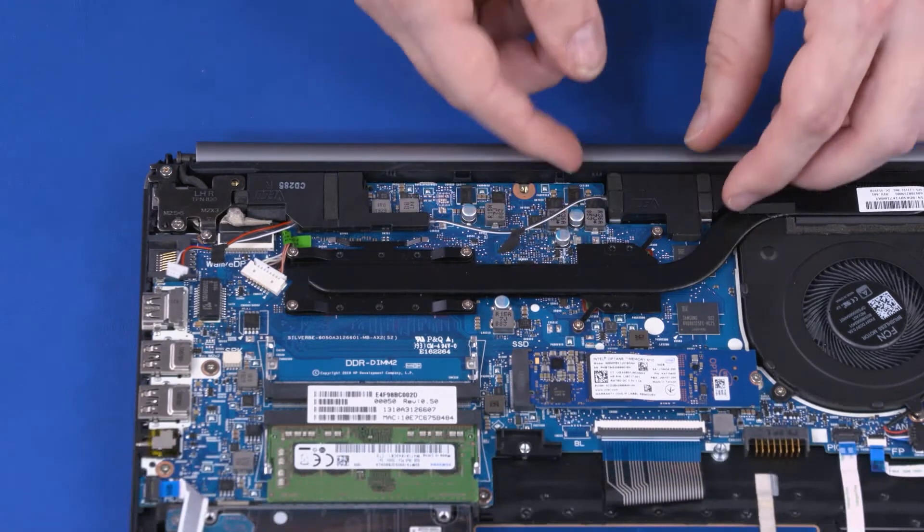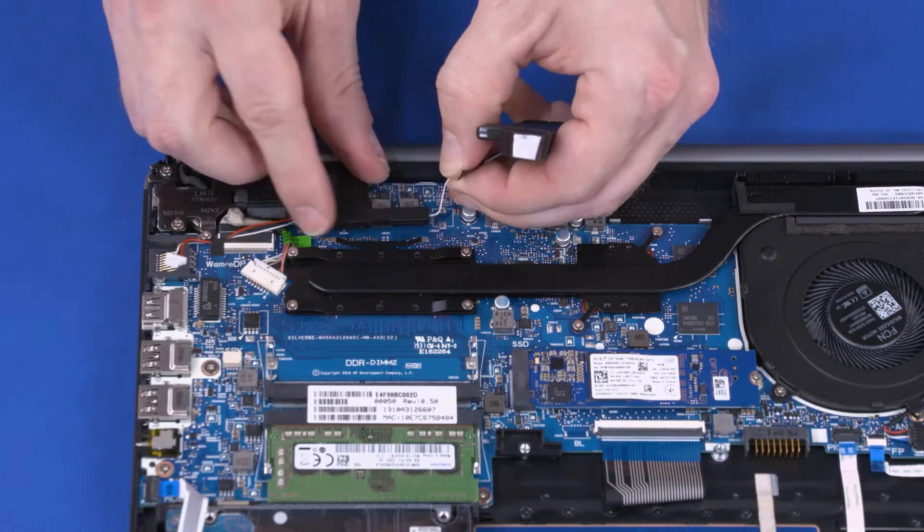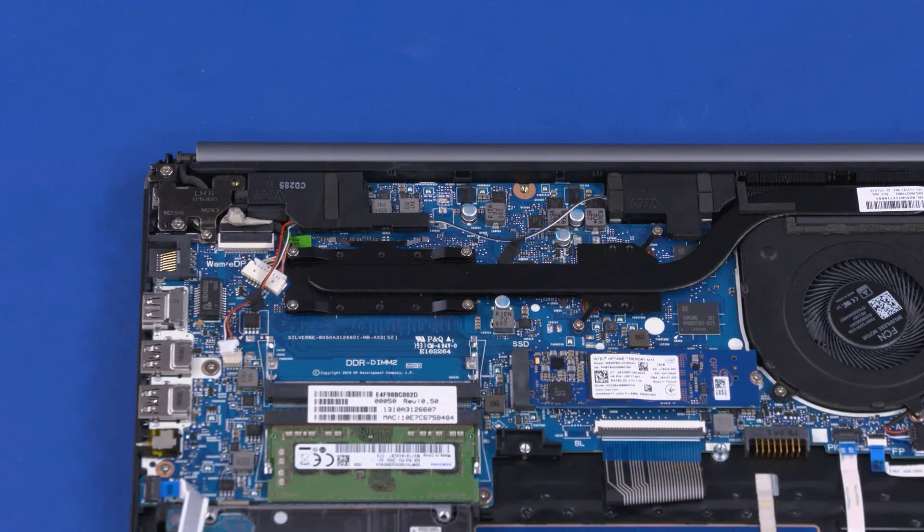Slide the two speakers out of the cutouts in the motherboard and remove. Remove the speakers. Reverse this procedure to install the speakers.